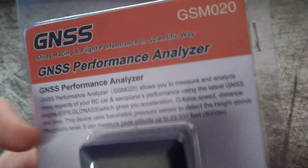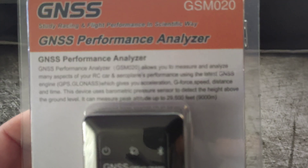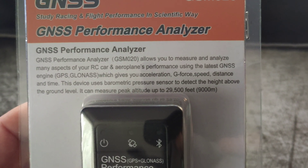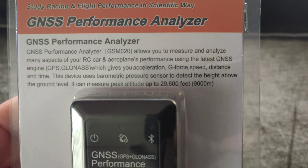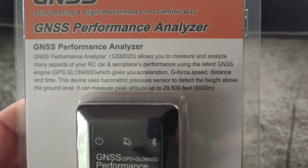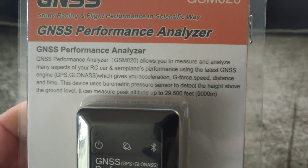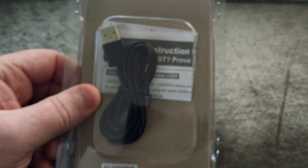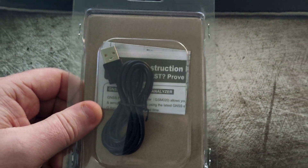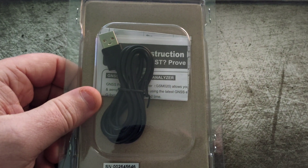The device has a little battery and some memory built in. It can measure your speed, g-force, and barometric pressure — it goes up to 29,500 feet, though I don't think I'll be jumping a car that high! You also get a USB cable and some instructions that most people never read, but let's get it open and have a closer look.